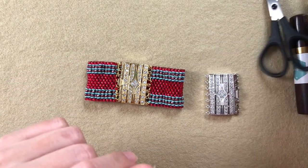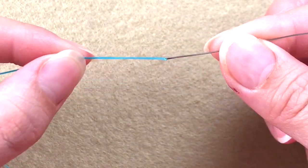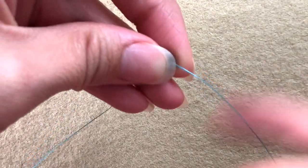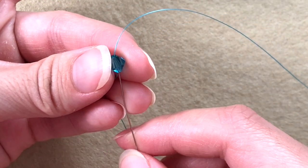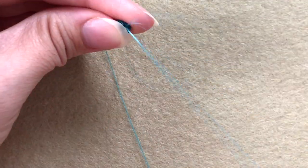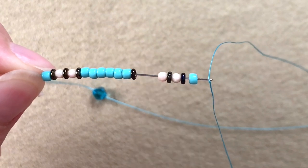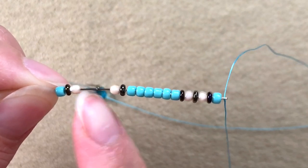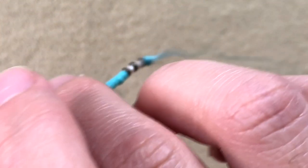I have scissors to cut the thread and a stop bead to start off. Thread your needle, then start with your stop bead — take your needle through the stop bead, leave about a 12-inch tail, that will be enough to add one side of the clasp. Take your needle through the stop bead twice so the thread stays in place. Then pick up: one 8/0, one demi round, one fire polish, one demi round, one fire polish, one demi round, six 8/0s, one demi round, fire polish, demi round, and finish with eight 8/0s. Drop it all down to your stop bead.